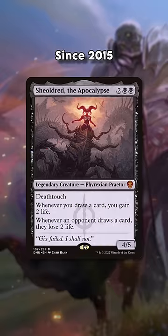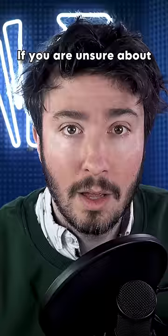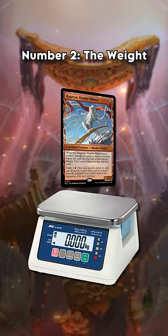Since 2015, WotC has been applying holographic stamps at the bottom of higher rarity magic cards. This is incredibly difficult to produce without custom printers, which would make faking magic cards an unprofitable endeavor in itself. If you're unsure about a card, give the stamp a little push with your nail — if it comes off, that's a sticker.